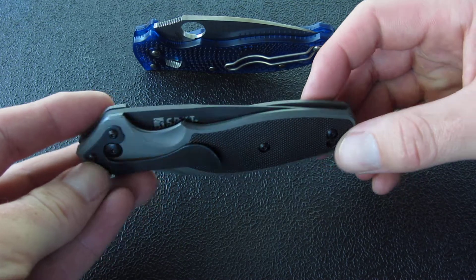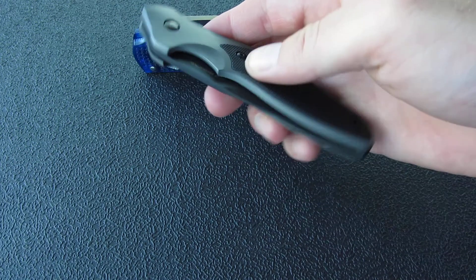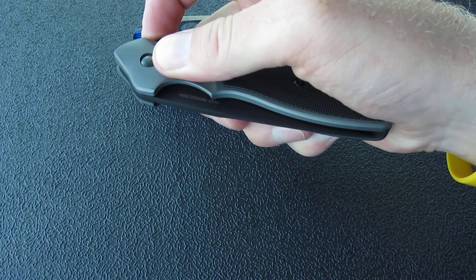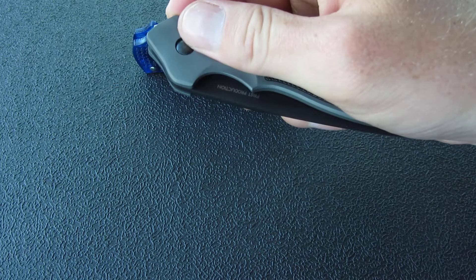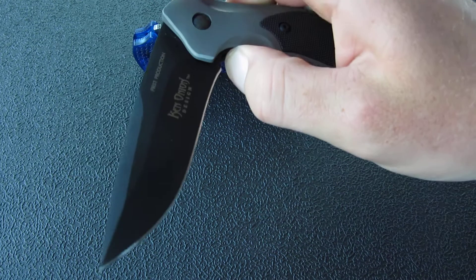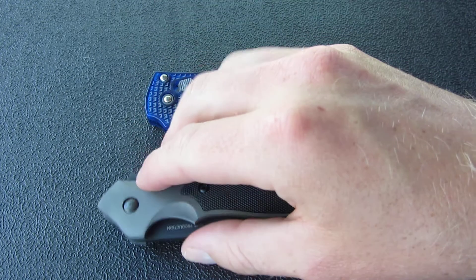Just those two little dots on the side of the pocket clip. The blade centering is a little bit off but not much — it does not touch the handles on either side, so even though the centering is off it still deploys smoothly, and when it closes the blade does not rub on the handles on either side. Overall the quality is really good and the deployment is super smooth. If I disengage the liner lock the blade pretty much swings freely — it's silky smooth.